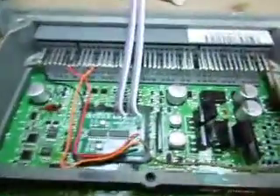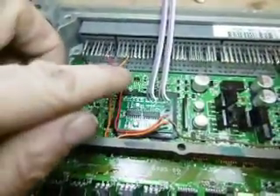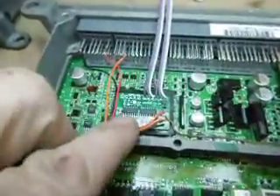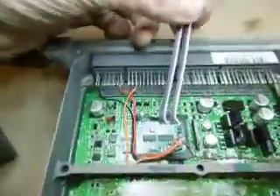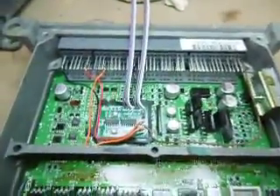Now you'll see that we have four wires connected: positive, negative, H line feed, and the brown SCS wire coming in through those round connections. That just leaves the final six connections to make — the main IMA control connections.